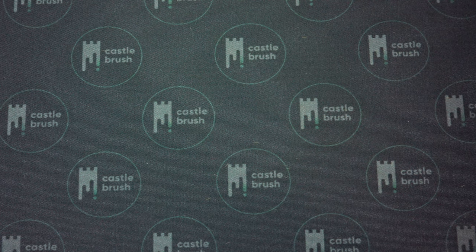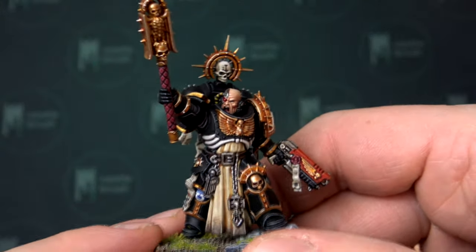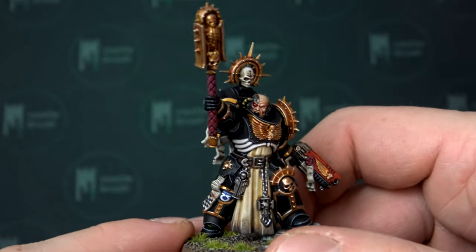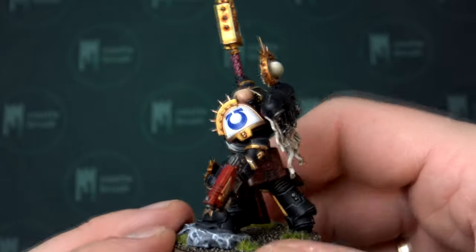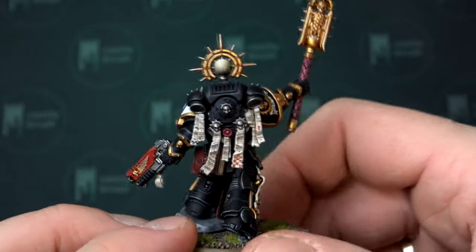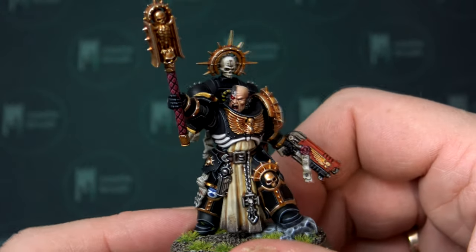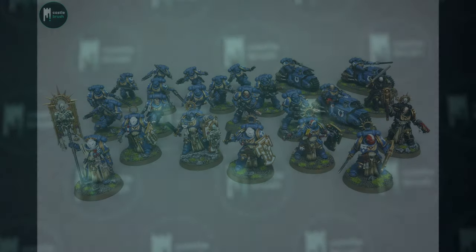I'd say that my favorite sculpt would be the Chaplain. You guessed it — simply because of how good he looks. The imposing pose, the connection with the older sculpts, all the new details, crisp paint — of course. Overall, yeah, this is definitely my favorite.